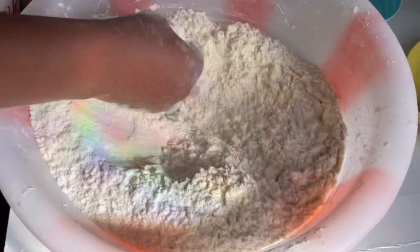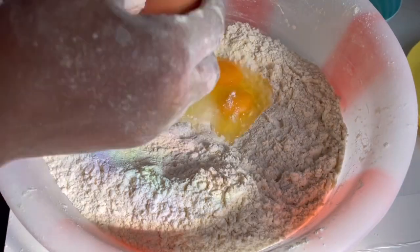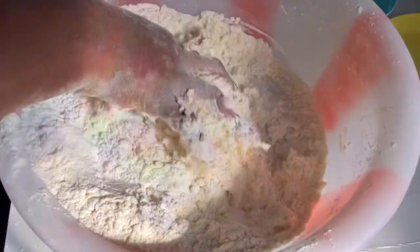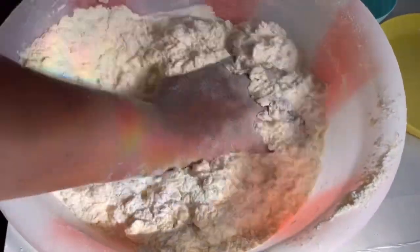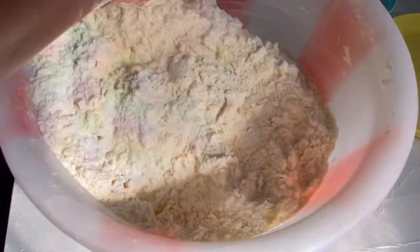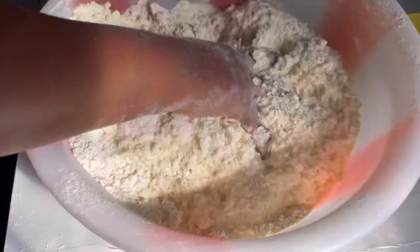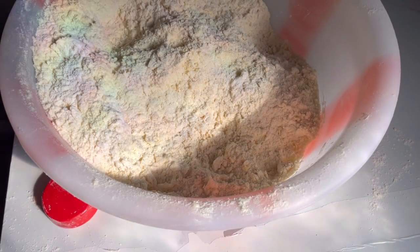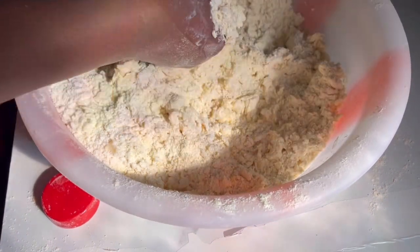Here I'm adding eggs — I added three eggs for this recipe. I don't actually know the exact measurement; I lost count and forgot where I wrote it down. I'm making sure I mix everything properly before adding anything else. Then I'm going to measure my milk and add it gradually, mixing as I go.